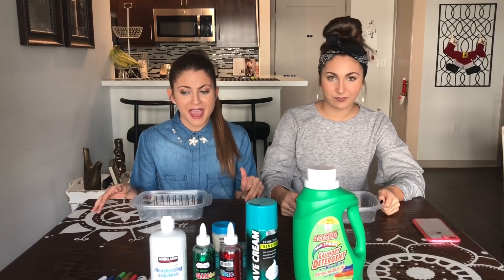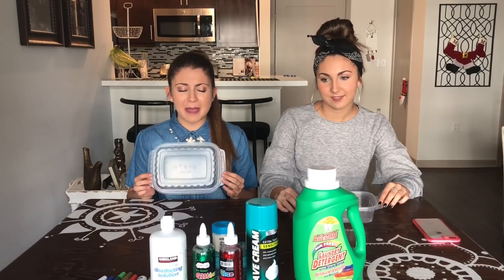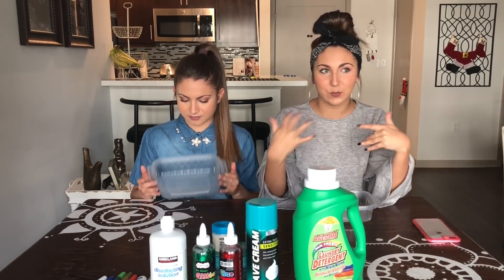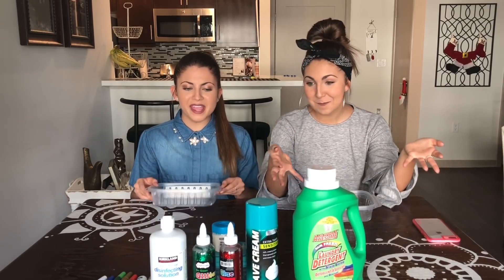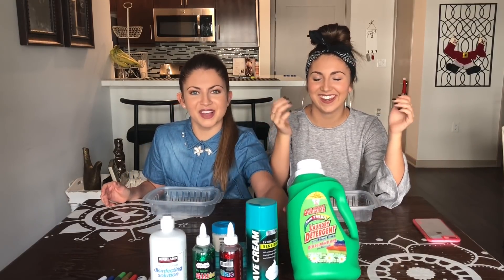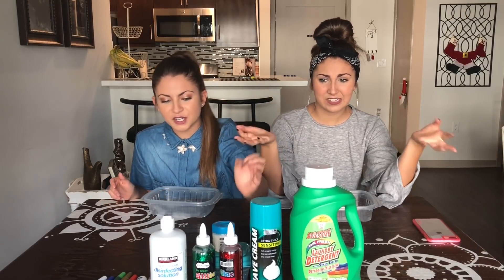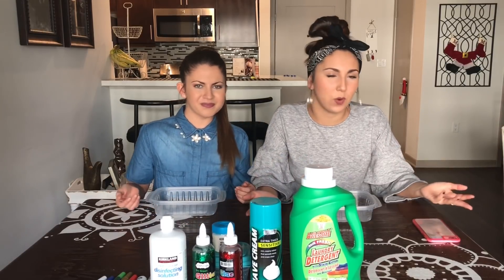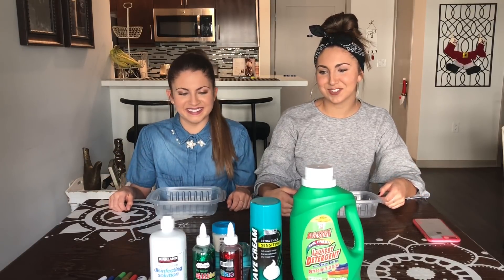So today we're gonna be making slime. We've seen a lot of tutorials and everything, but we've never made slime before and we've seen so many different recipes that I'm kind of confused as to what actually goes in it. So we have some of the essentials — we've got the laundry detergent, we've got the shaving cream, we've got glitter glue and glitter, and contact solution. I feel like this has to work, it just has to work. So we're just gonna do our own thing and try it.